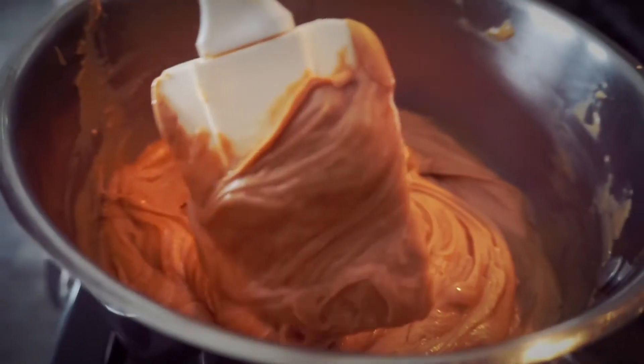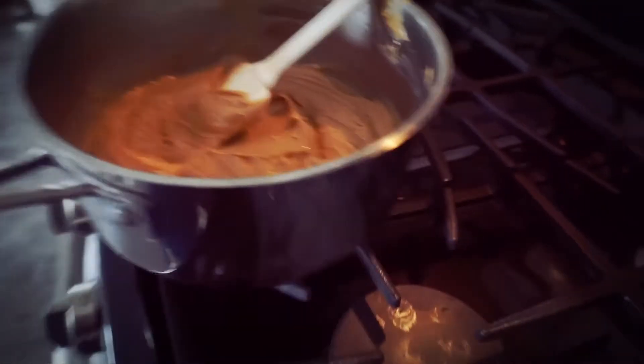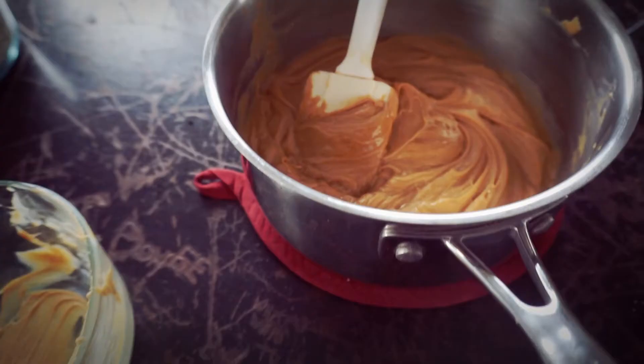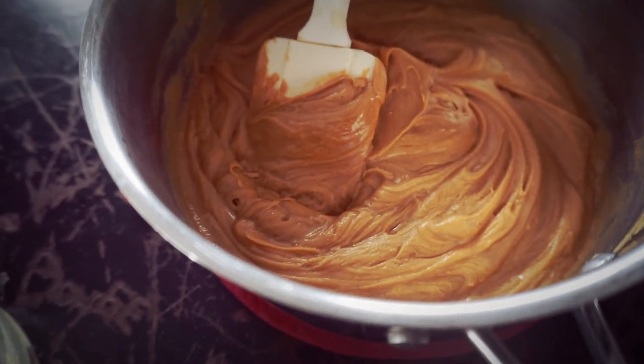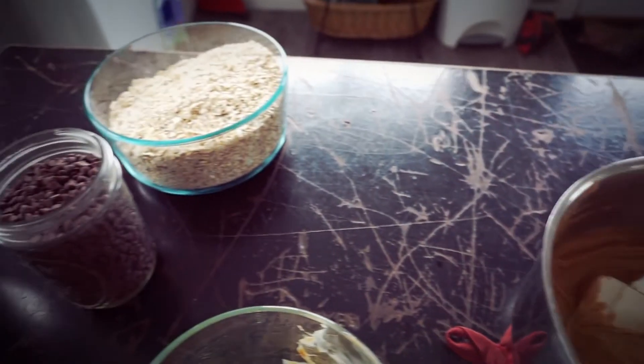Once it's mixed together and very smooth, you're going to want to remove it from the heat. You don't want to overheat your honey and you don't want your mixture to get too warm, especially if you're adding chocolate chips in a few steps because you will melt your chocolate chips. They still taste fine. So I'm going to give it one minute to cool off a bit off of the heat and then we will mix the rest up.